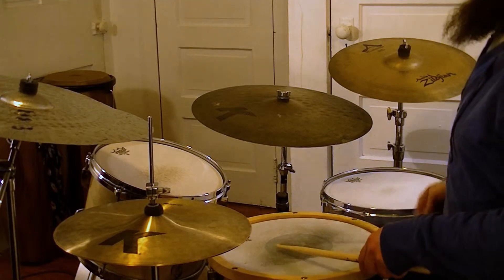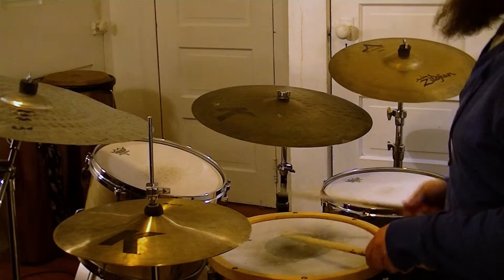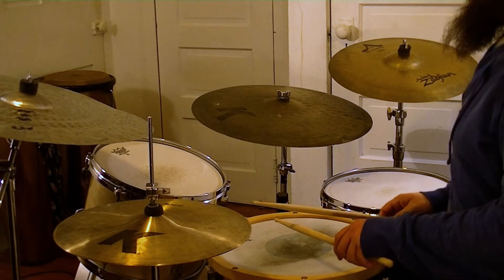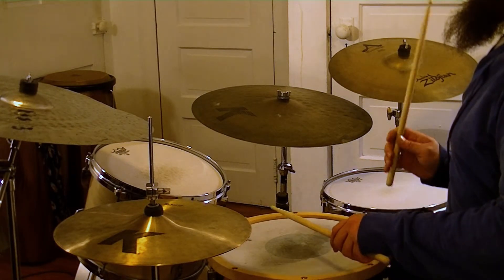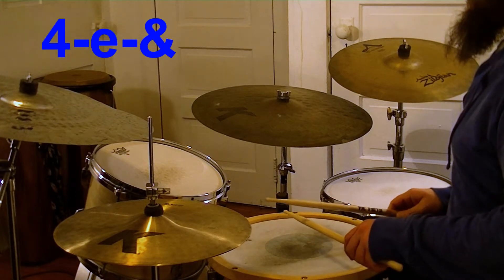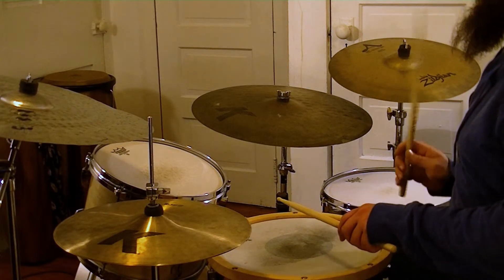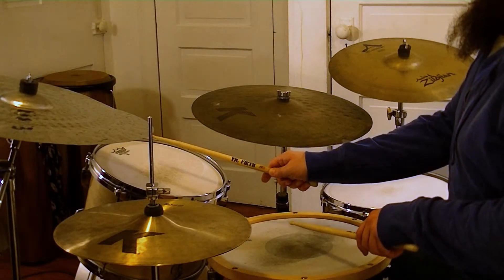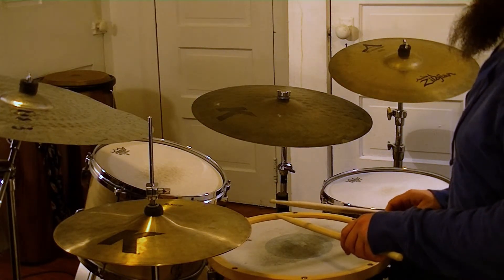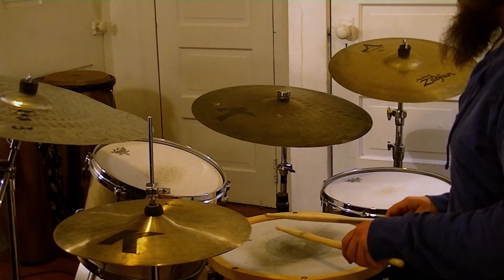When playing a funk groove, 8th and 16th note combinations can work well and add rhythmic interest, which is important in this genre. Start off the pickup on beat 4, playing two 16ths and an 8th, like this. Once you have that down, try playing the last note on the rack tom. This is a classic, yet simple, funky fill. Now, use this pickup fill to set up your favorite funk groove.